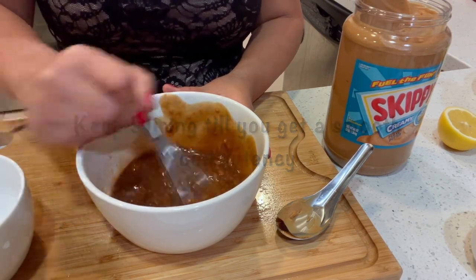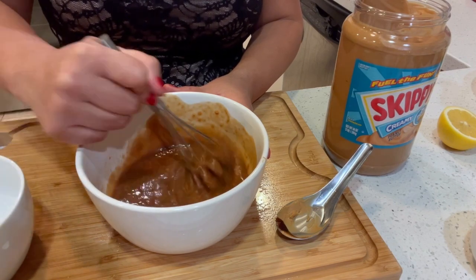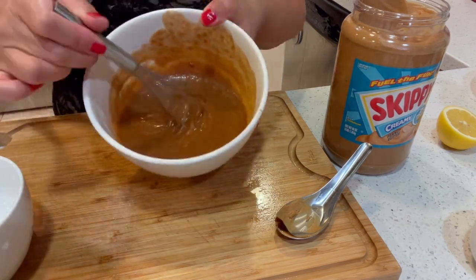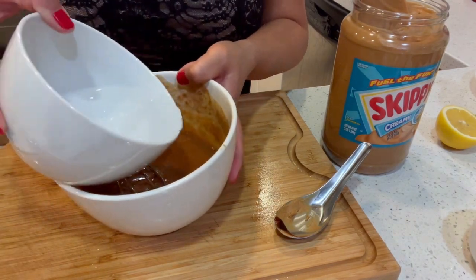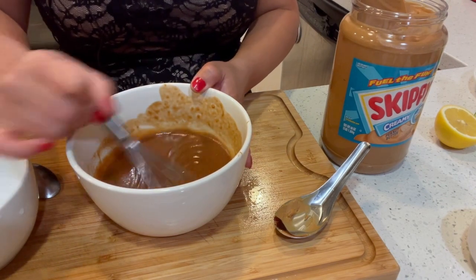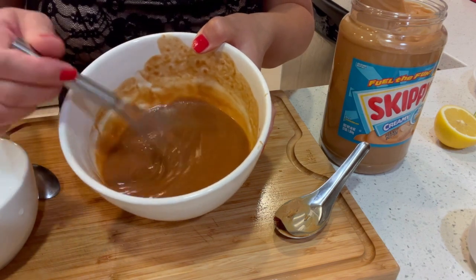That's really fast. Add the water. And it's supposed to look like that — that's a really good consistency. It's not too liquidy; it's perfect for dipping.